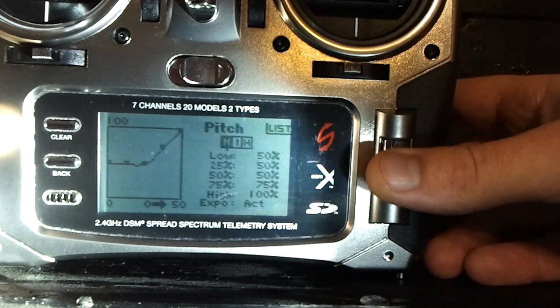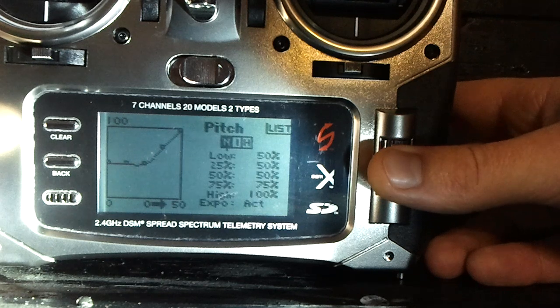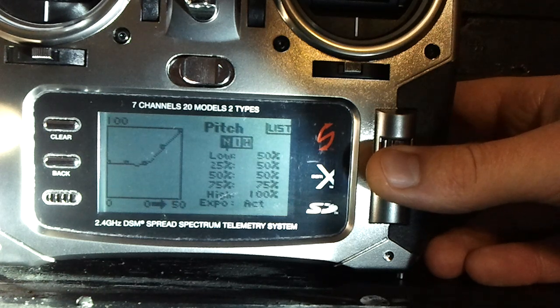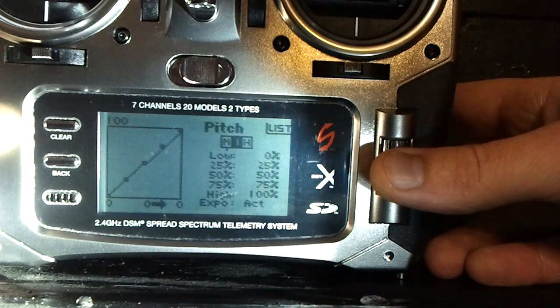For pitch curve in normal mode, go with 50, 50, 50, 75, 100. Basically this means if you're at half stick or lower, your pitch should be roughly zero. When you switch into stunt mode, at roughly three-quarter stick you'd be hovering, so switching modes won't cause a big change. You could bump the 50% point up to 60, like 60, 60, 60, 75, 100, or 50, 60, 60, 75, 100 — that might make it a little easier to fly in normal mode if it wants to shoot toward the ground too easily.